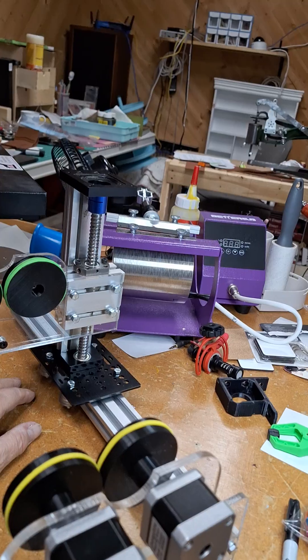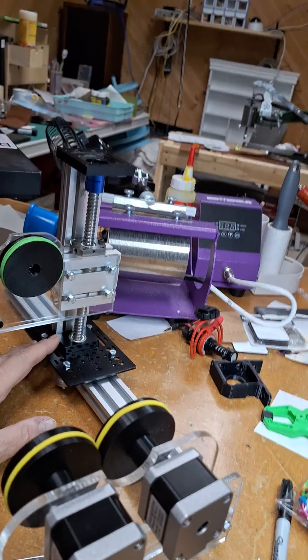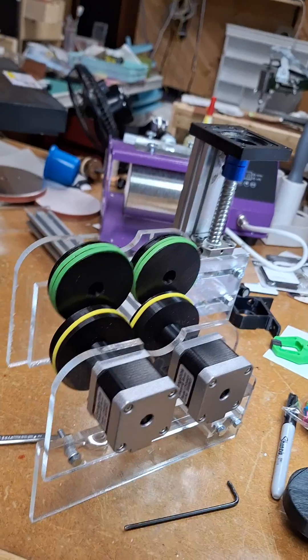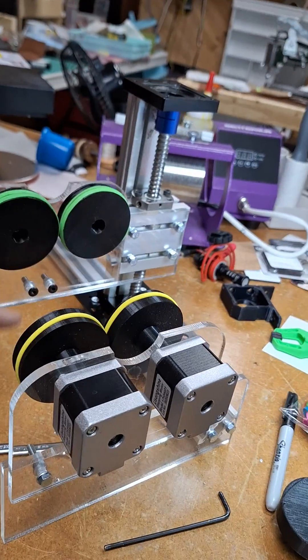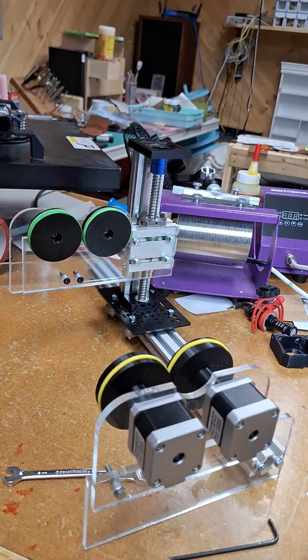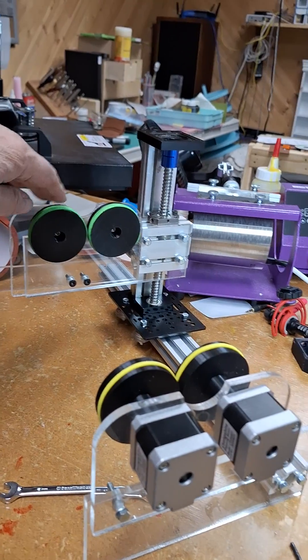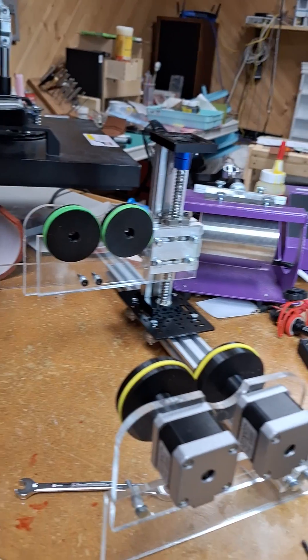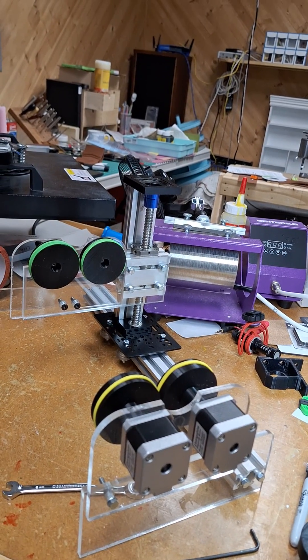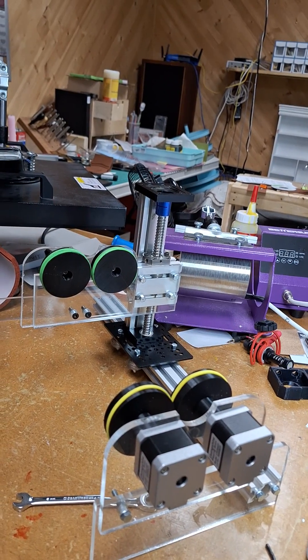I had all the parts. I had some material that I could cut on the laser to make the frame. I had some extrusion. I thought I'd try and make one rather than spend $150 on one. And it worked — I was really surprised. I think it's going to be good.